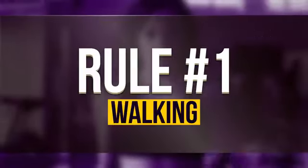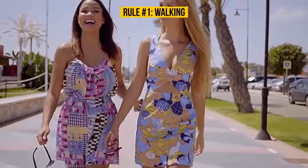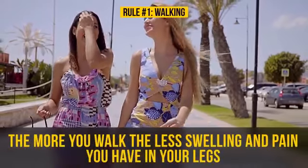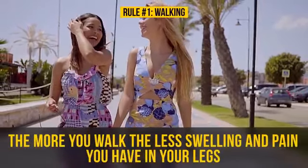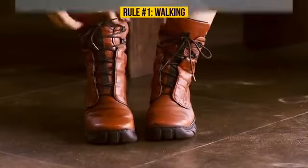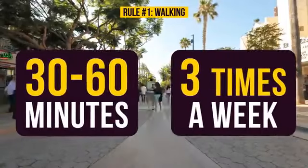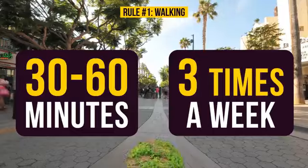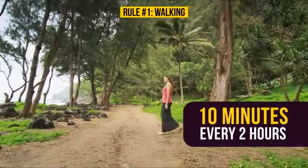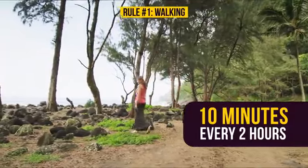Rule number one: Walking. As surprising and strange as it might sound, the more you walk, the less swelling and pain you have in your legs. But you'll absolutely have to have comfortable footwear. An optimal amount of walking is 30 to 60 minutes three times a week. In order to speed up blood flow, walk for 10 minutes every two hours. You'll feel much better, especially if you have somewhere nice like a park or trail to do your walking.